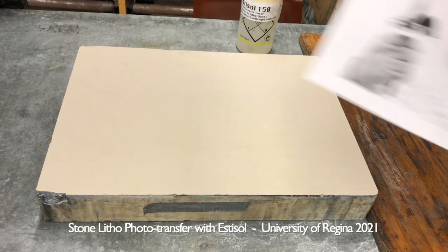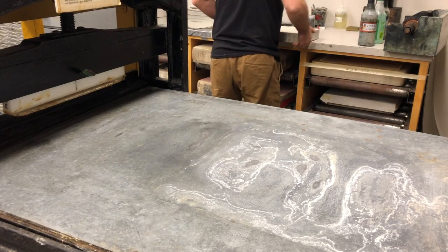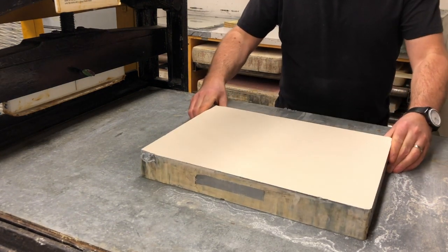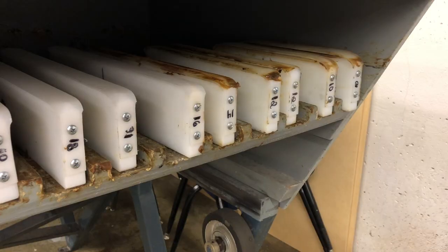Here's the photo transfer to stone method using Estisol. We're going to be doing this on this particular press, but generally speaking you can do this on any lithopress. We'll start with our freshly grained stone up on the press bed. Since not all of you watching are going to be familiar with using the lithopress, we're going to go over a few basics.